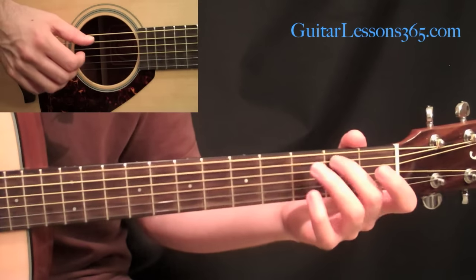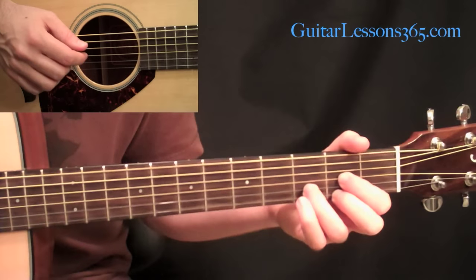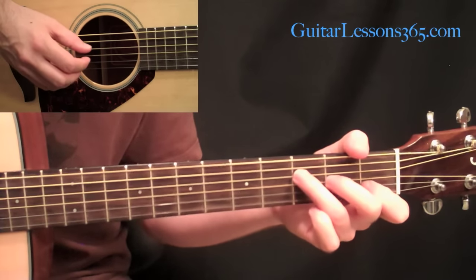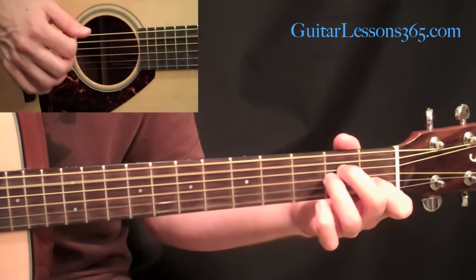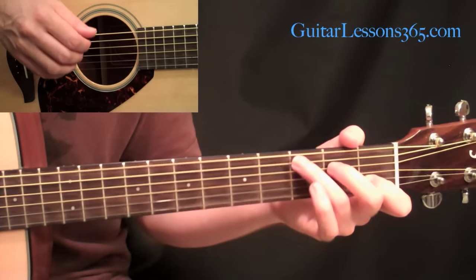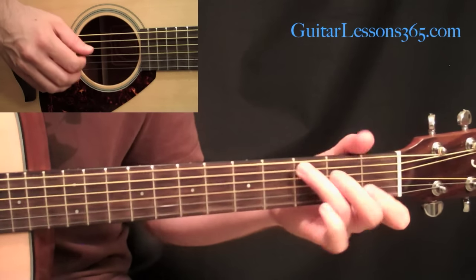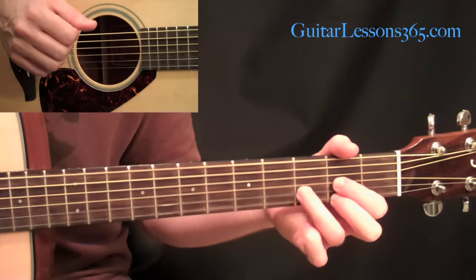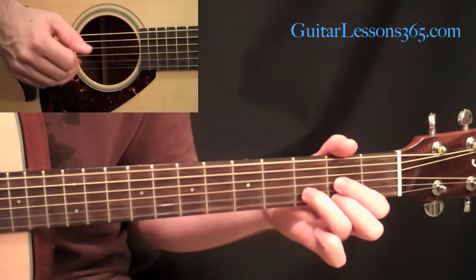So we're coming back around — same first two chords, the same F major 7, and the same A minor hammered on. This first time he ends it straight across, then straight across: five, four, three, two, then four, three, two, one.